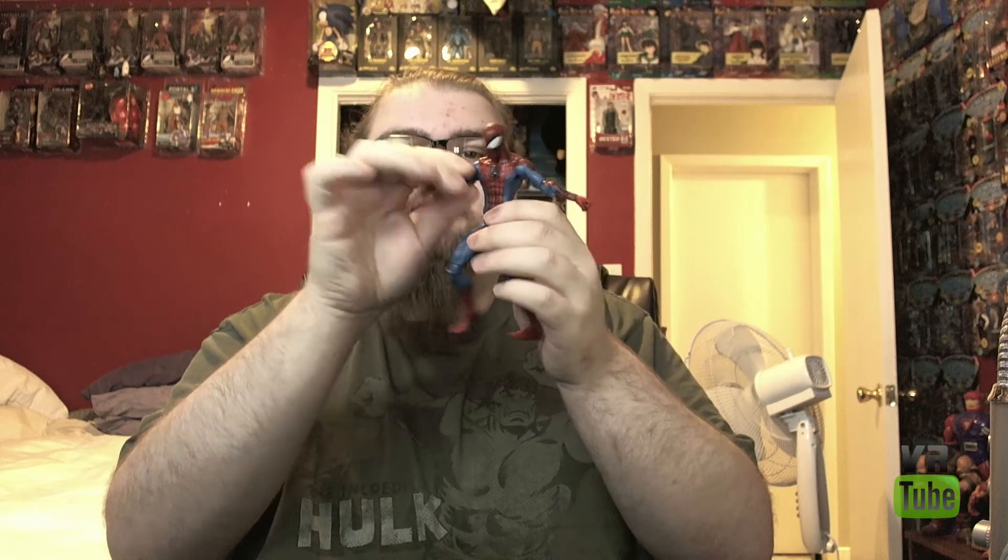Hello and welcome to VR Reviews. Today we'll be reviewing the Marvel Select Spider-Man. This is the older Spider-Man that was re-released recently. It is a pretty decent figure.